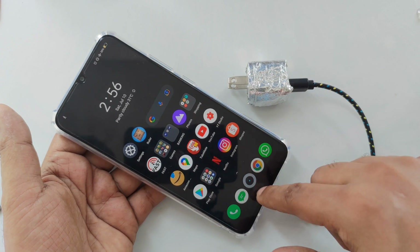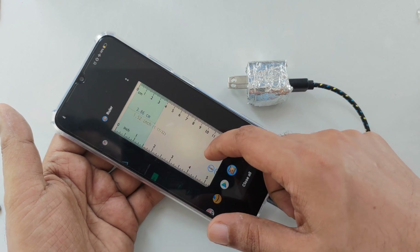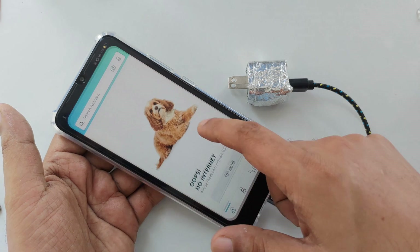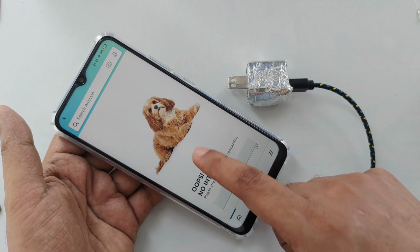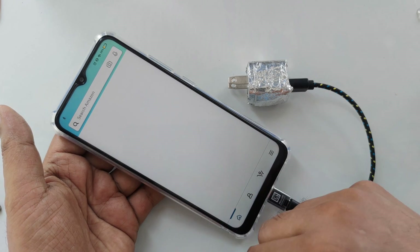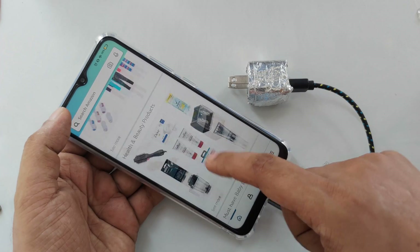Currently everything is running in the background. Let's try Amazon first — wow, this worked perfectly!